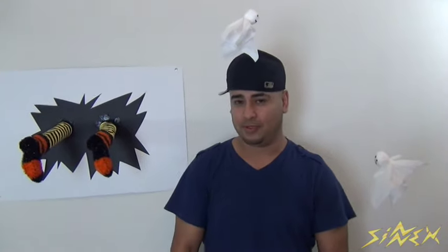All right guys, this has been Sinfedo for Cynics TV. These have been a whole bunch of decorations that I hope you enjoy, and I hope you have fun doing them as I did. I hope you like them and subscribe for more — there'll be a lot more that I put out. This has been Sinfedo and I'm out.